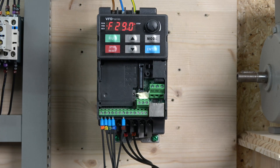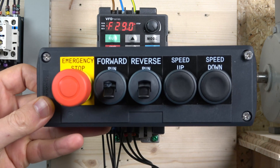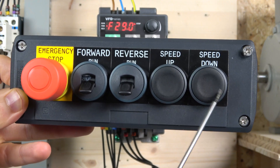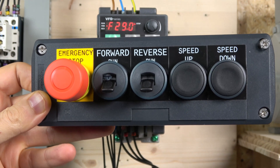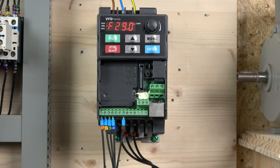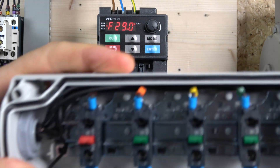The first station we're going to look at is the MOP control station, where we're using two buttons to change our speed up and down. We're also going to have run reverse and run forward switches. That's pretty much what the station looks like. Before we get into the parameters, let me run you through the wiring.